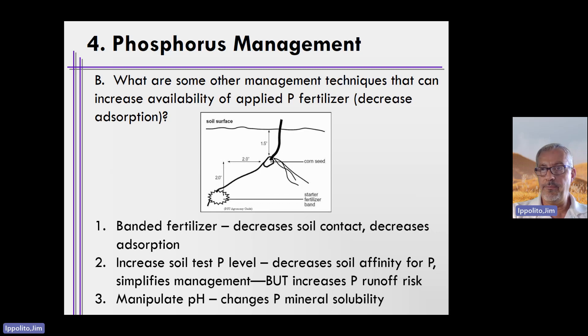You could also manipulate soil pH — simply change the pH to change the solubility of phosphorus minerals present. We do this when we lime acid soils. We manipulate pH to somewhere between maybe 6.2 to 6.8 to increase, among other nutrients, phosphorus availability.